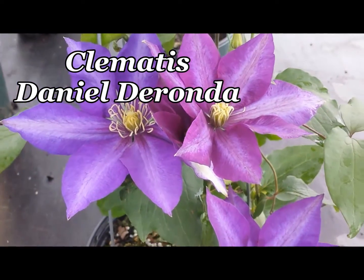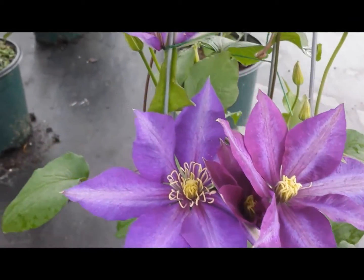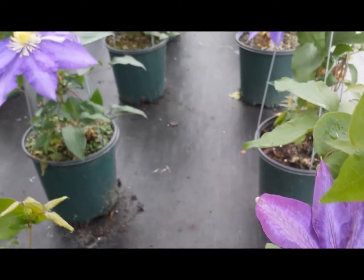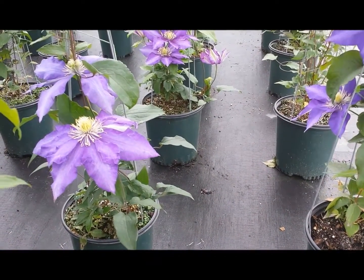Named after a character in a George Eliot novel, this is the wonderful old English variety of Clematis, Clematis Daniel Doronda. Just look at these huge blue flowers.